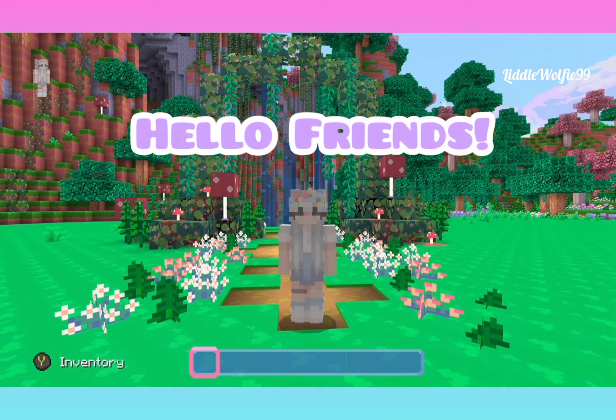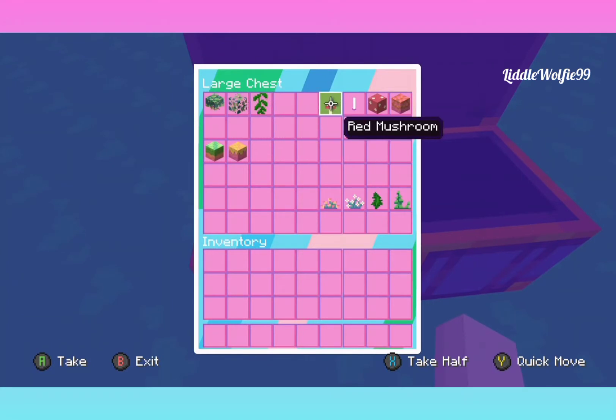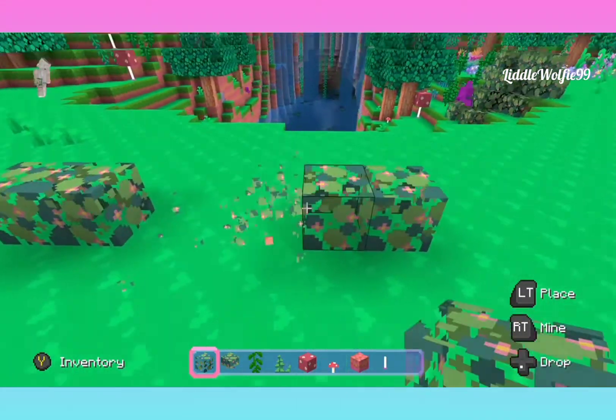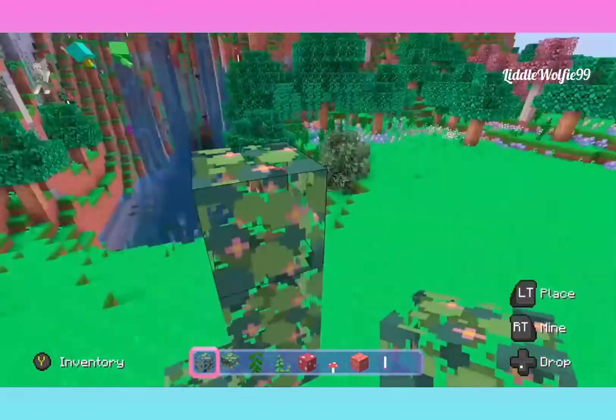Hey guys! I hope you're having a great day today, and let's get started! So these are all the things that you're gonna need for our first build. It's like a little archway — very fairy witchy vibes going on. I wanted it to be really cute. It's got mushrooms on it, but it's very easy. So I hope you guys enjoy this.